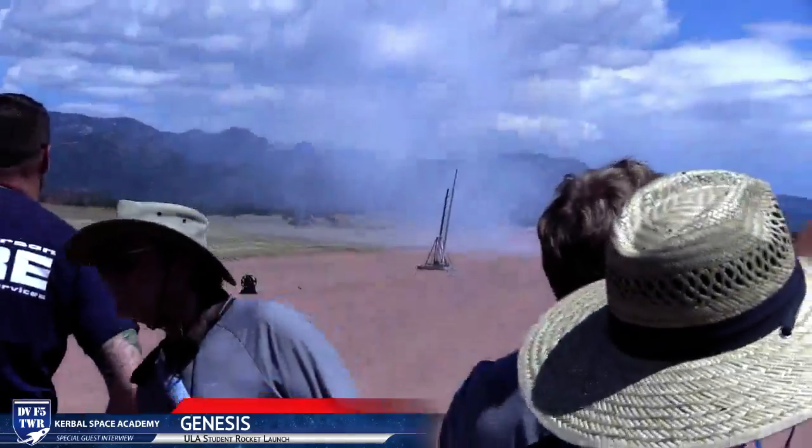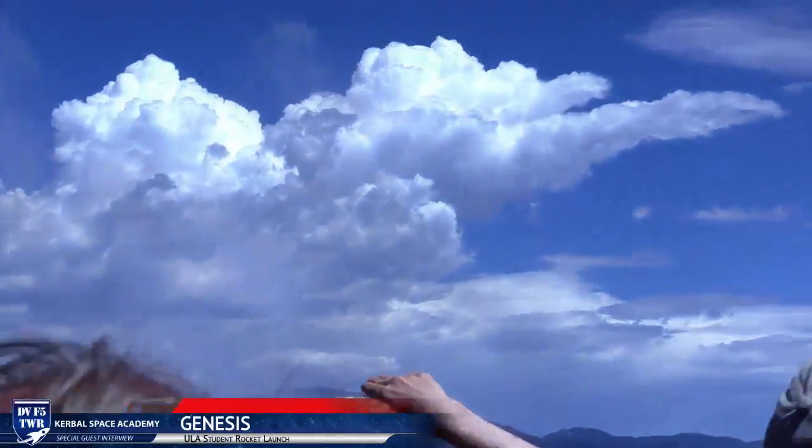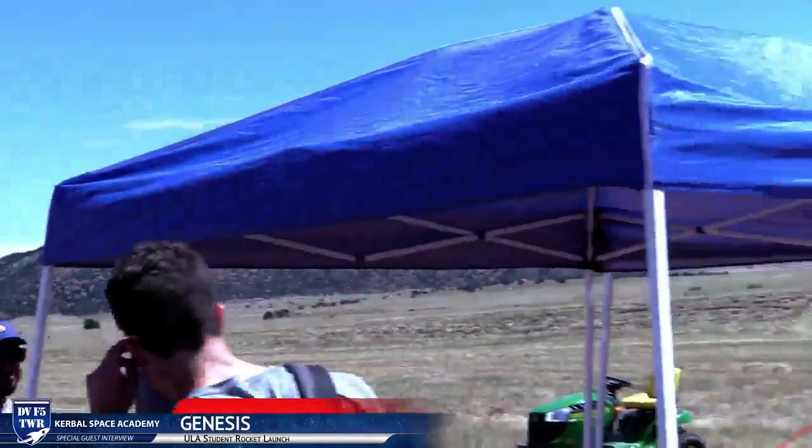Yeah, so... Launch pad, smoke everywhere. Yeah! That's cool. A lot more happy people. Nice!